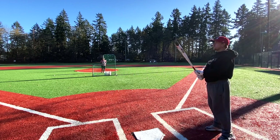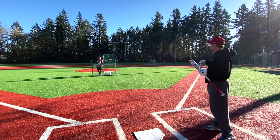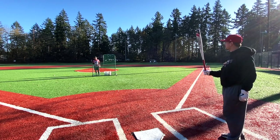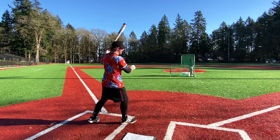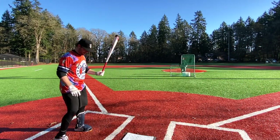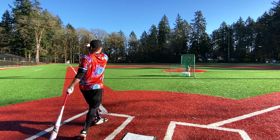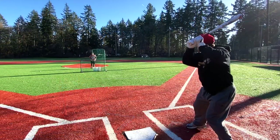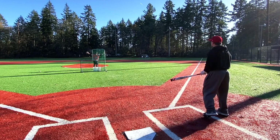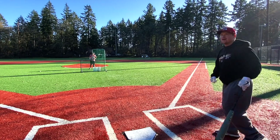I mean, initially the barrel is obviously huge, but it just doesn't ride. I just feel like I couldn't even generate enough bat speed to get into it. I can do more damage with a lighter bat. Let's see if I can get the barrel to a ball here — that's decent. Can't get into one much better than that.